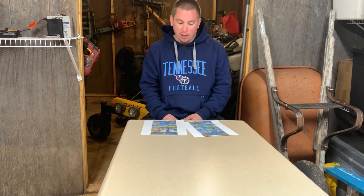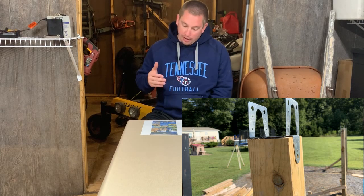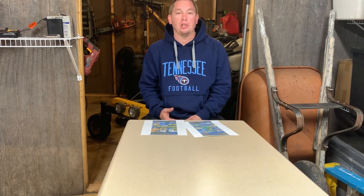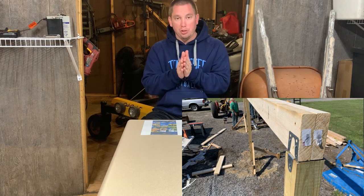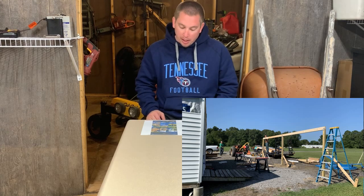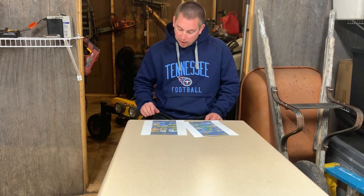Then I put the brackets on top of the posts — these are post-to-beam brackets. I had to make a beam that went all the way across all three posts. I used two by six boards for this — two two-by-sixes sandwiched together all the way across for the 24 feet. I made my beam, put it in place, and secured the beam to the posts with the brackets.